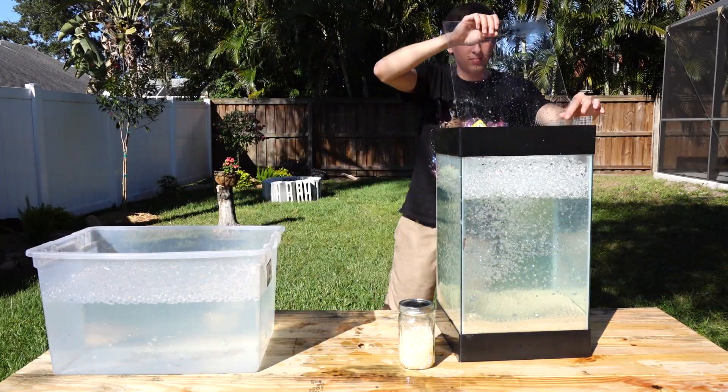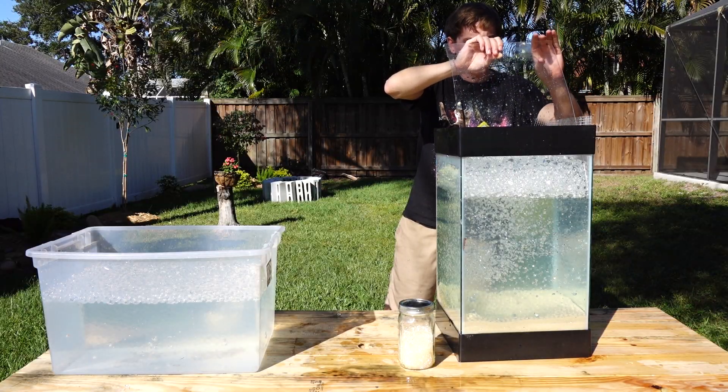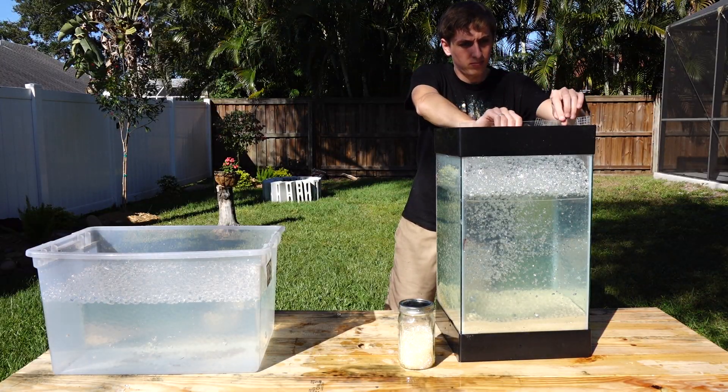After carefully measuring it out, I mix them in a large storage container so I don't kick up too much sand in the fish tank. After a few hours, the beads are totally hydrated, so I transfer them to the fish tank, and I add acrylic sheets to each side to protect the glass from the molten aluminum.